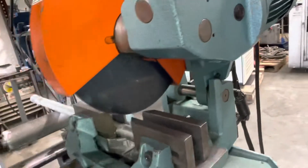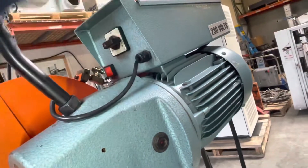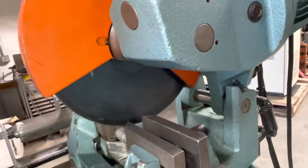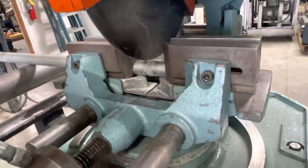It has a high speed and a low speed, so we'll show you the low speed first. That's the low speed, and then we're going to cut this on the high speed. You can see the water coming in — that's from the coolant pump feeding the blade.